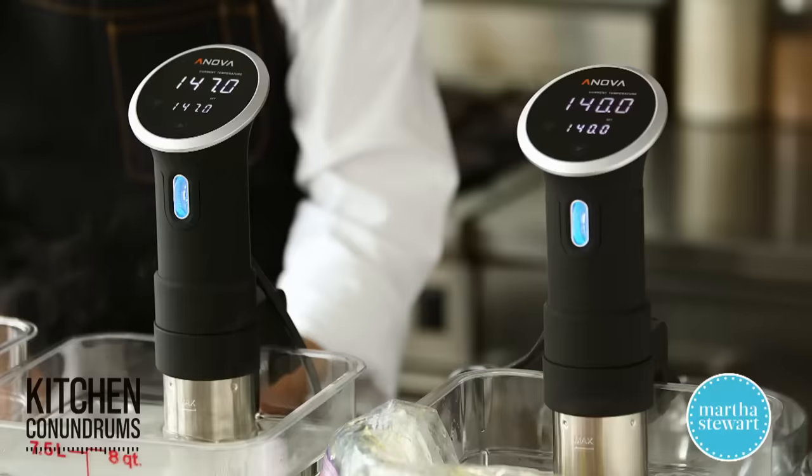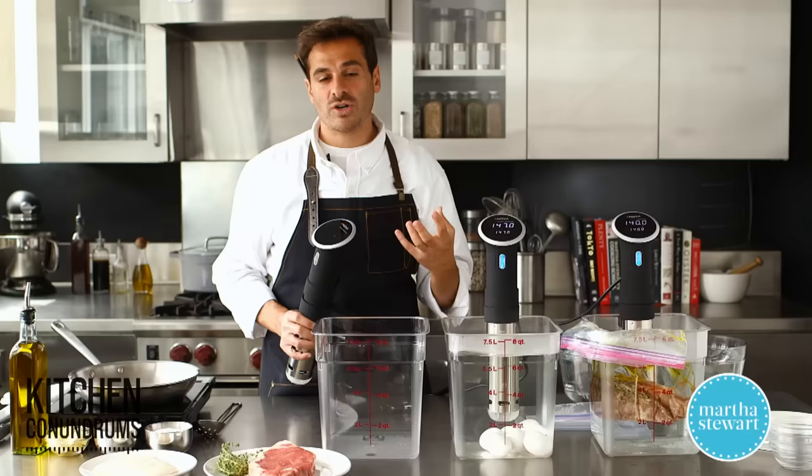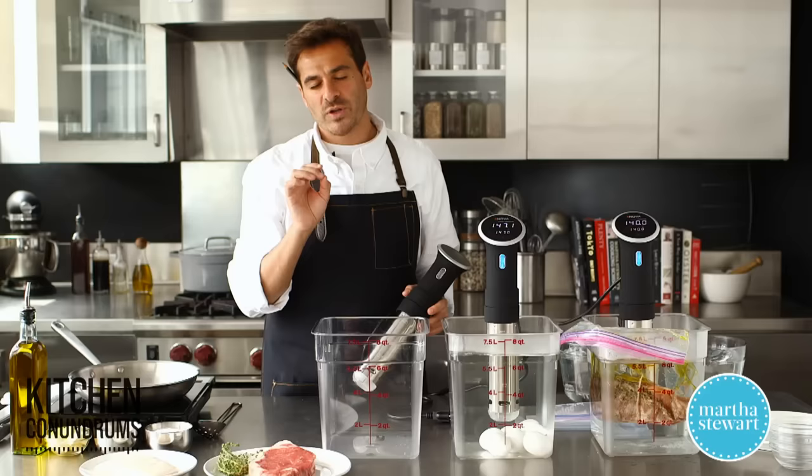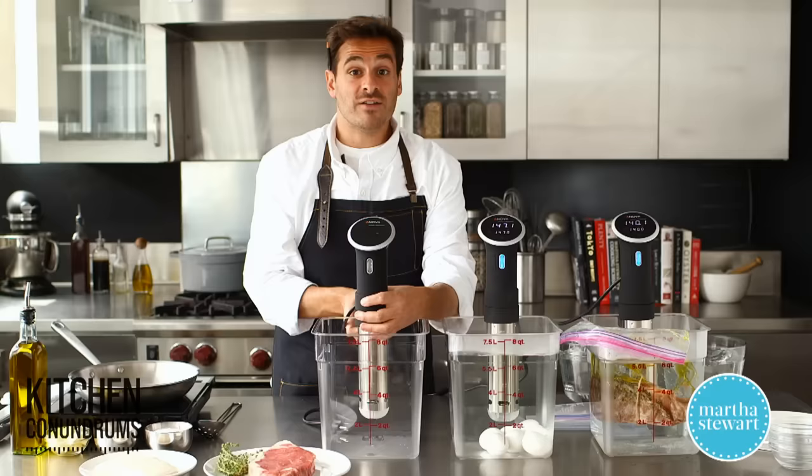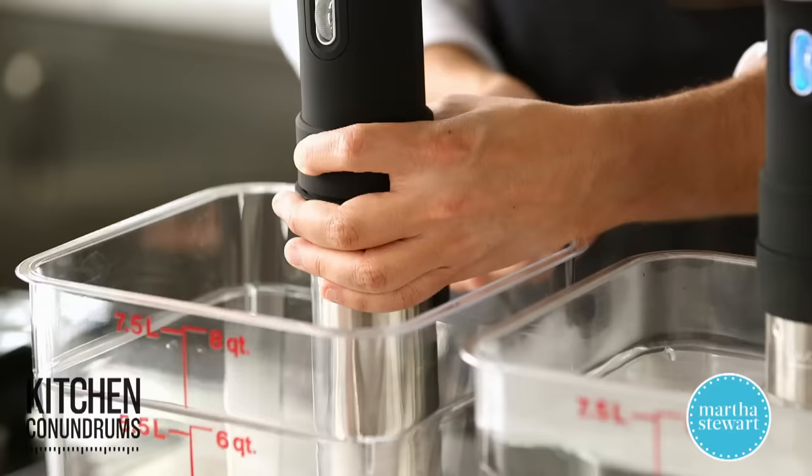What is sous vide? Sous vide is the French term meaning "under vacuum" and the name is interesting because you do cook foods in little bags without air — that is kind of under vacuum. But the most important thing that sous vide cooking does is cook things to a specific temperature. This device will heat up the water to a specific temperature and it's not going to go any higher than that. The fear of overcooking your fish or your steak is really over if you use a device like this.